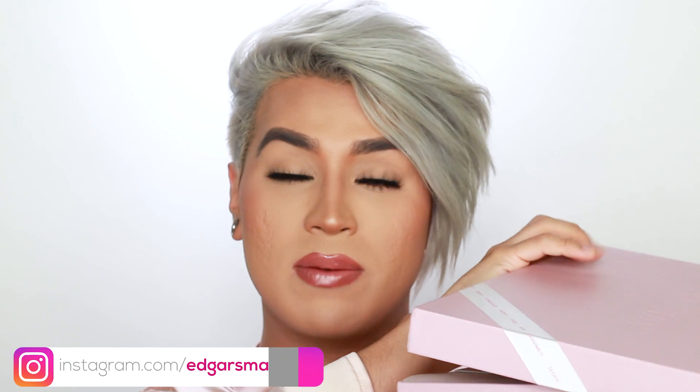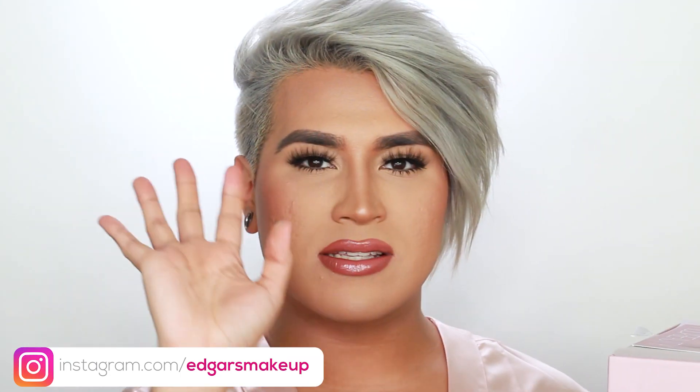I did unbox this on my Instagram — I do unboxings there every single week. If you guys are not already following me on Instagram, what are you doing? Follow me at Evry's Makeup. Here's a little info card. I absolutely love these — I hate when I see other influencers, especially when I know they got little info cards and they don't know the launch date or anything.